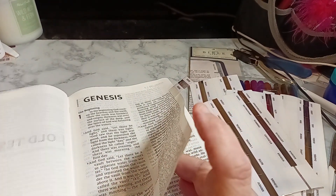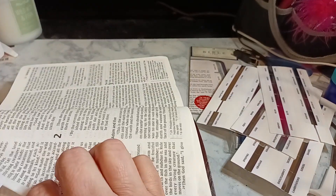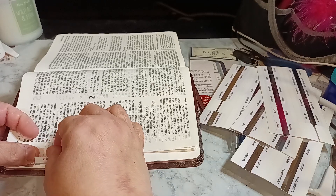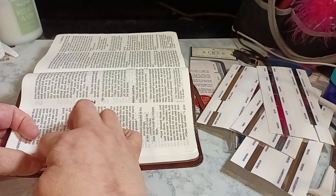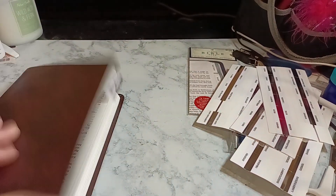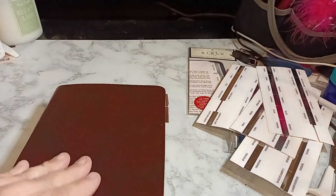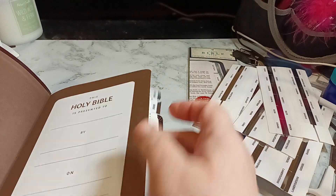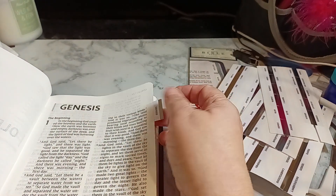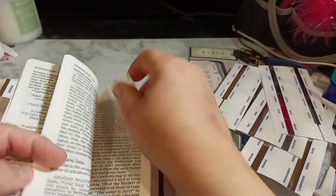So you want to check your page number. Here's page one. Fold in — infold — you just want to crease it. So now when I go to look for Genesis, I can see Genesis is right here. With the book closed, you're only going to see the silver. With the book open, you can actually see your tab. You won't be able to write there, but you'll be able to see your tab. So the next book is Exodus — Genesis is a big book.